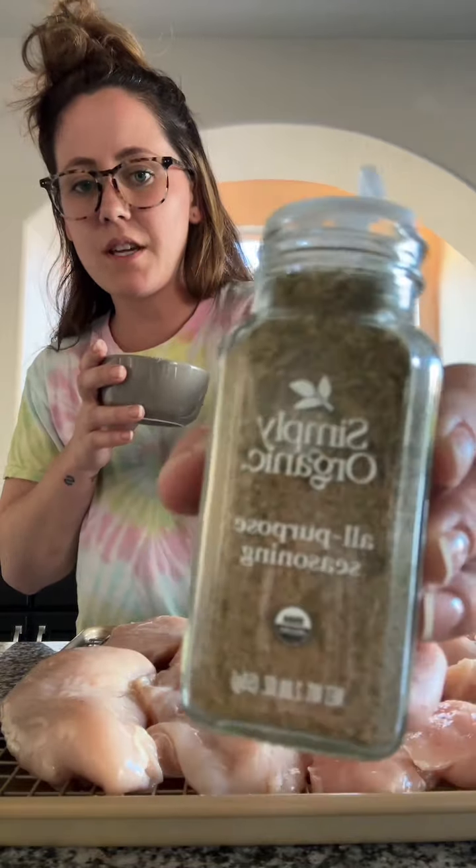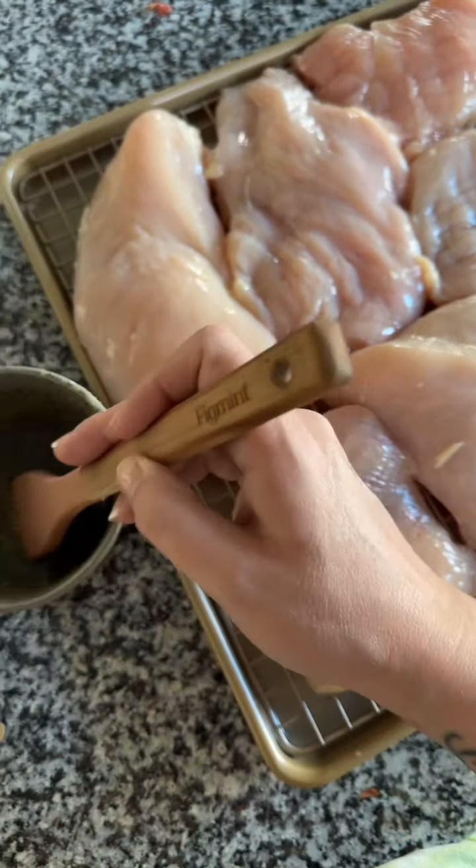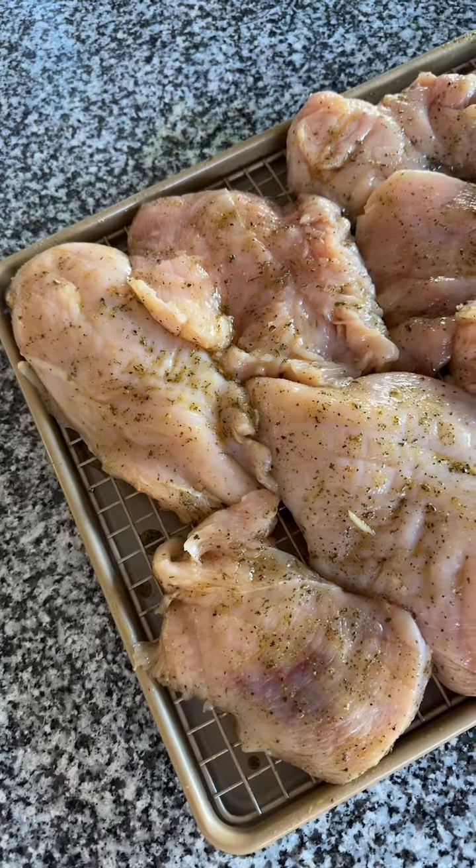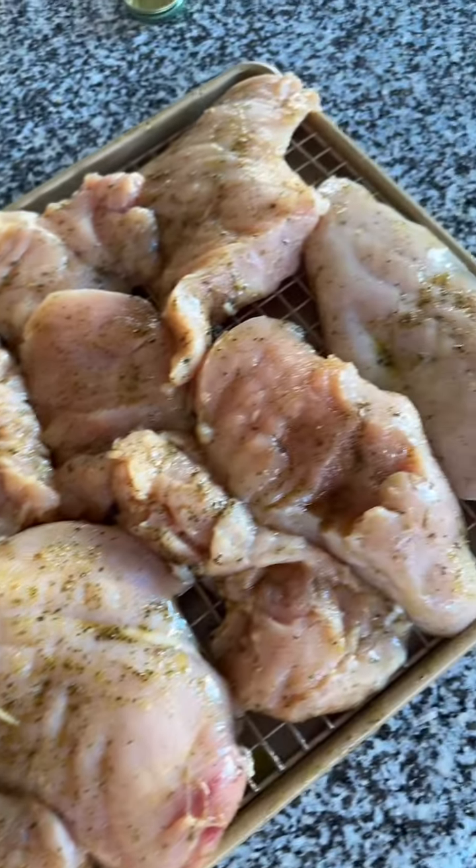I'm gonna use all-purpose seasoning — it has a bunch of different stuff in it. I poured in the oil, and I'm gonna use that for my chicken. Then I'm gonna pop everything in the oven at 450 for an hour and check on it.